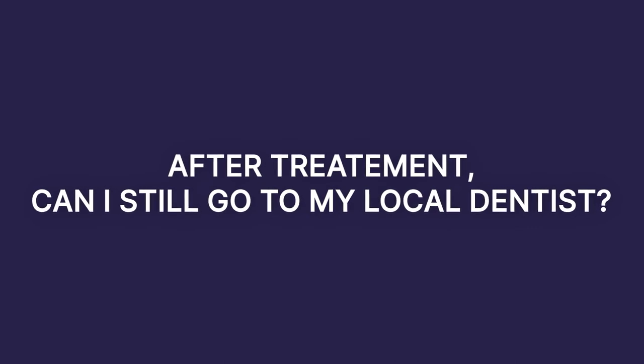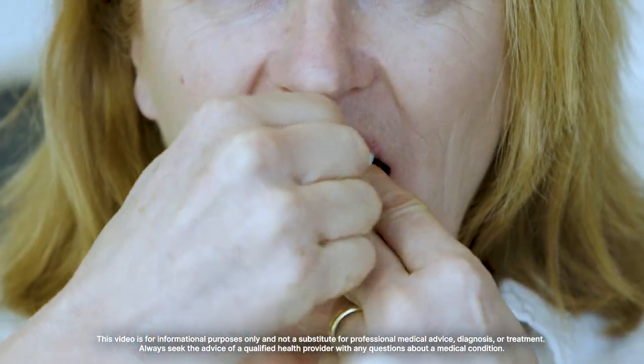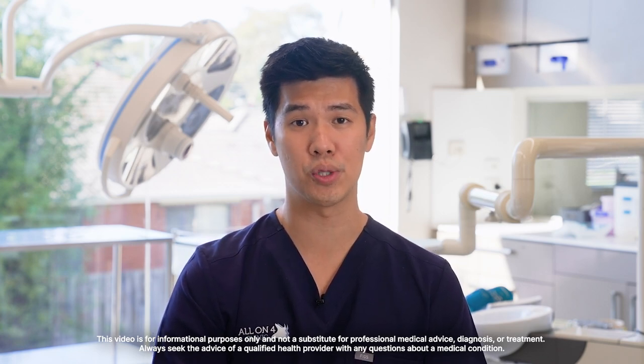Your immediate final teeth can be checked by any dentist. It is important to be sure they know what to look out for when it comes to implants, because they are a little bit different from natural teeth. We recommend the immediate final teeth be checked once every six months, however this is tailored to your cleaning habits — if you're cleaning very well, sometimes we can see you less regularly than that.